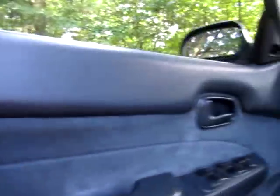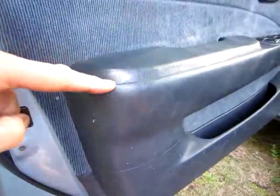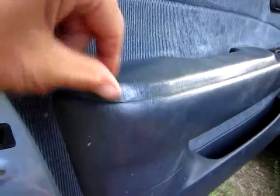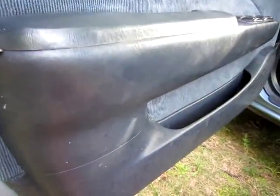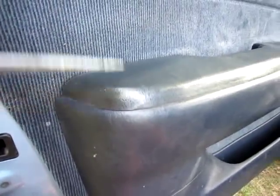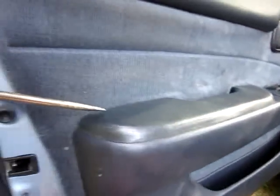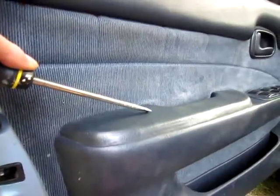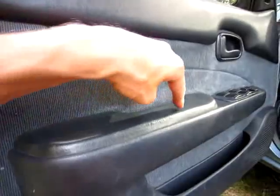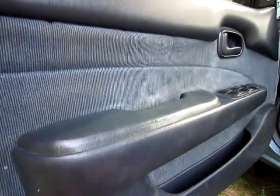You take the door panel off. First, you find the seams in the door panel — everybody's door panel is going to be different, but I'll show you mine. Mine has a seam right here, and you take a screwdriver, stick it in there, and you pop that up. It's got a couple of clips in there, and you pop that up. Then there are a couple of screws inside there, and you unscrew those.